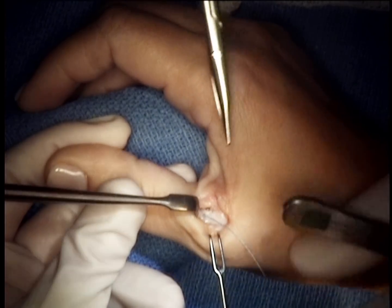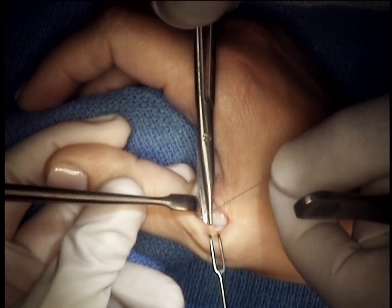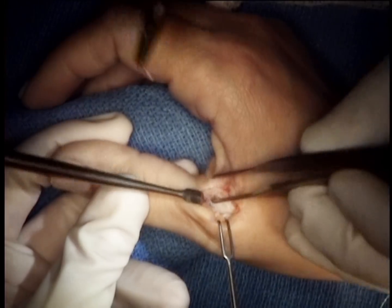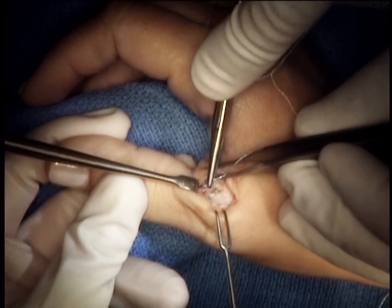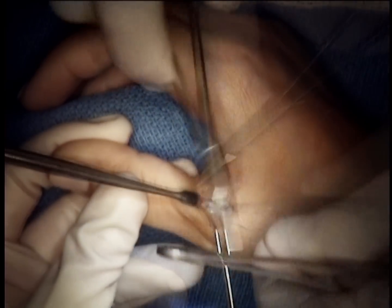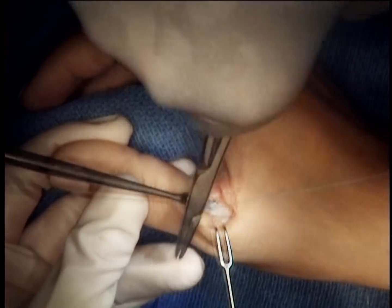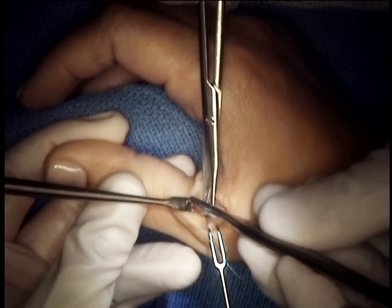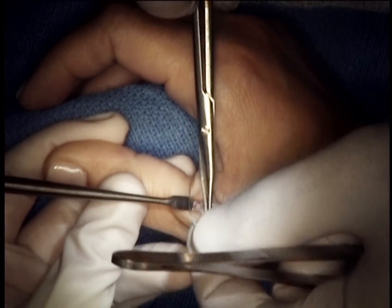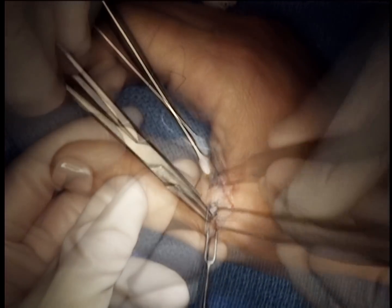Many times we will add additional suture, particularly dorsally, to provide a bit more strength. In this case, we also repaired the capsule because of the quality of the ligament, which gave some augmentation to the repair. Once this is done, we can stress the area and ensure that the collateral ligament is anatomically playing its function.